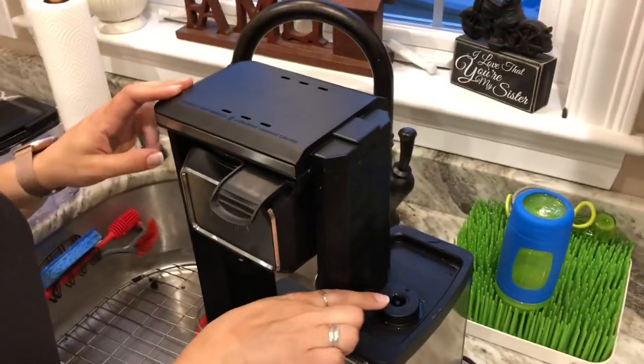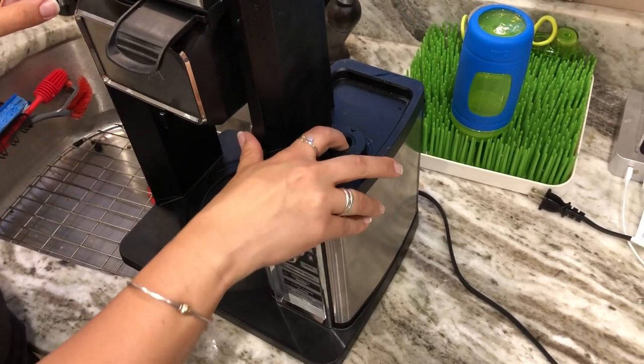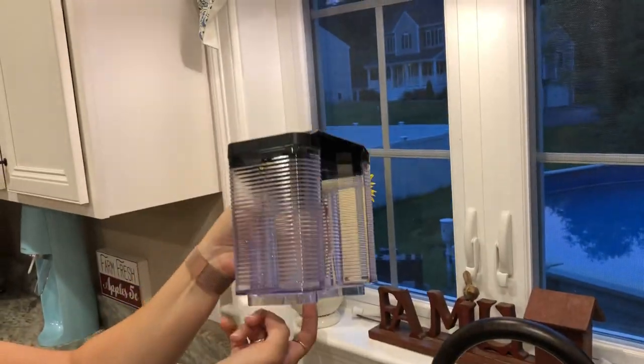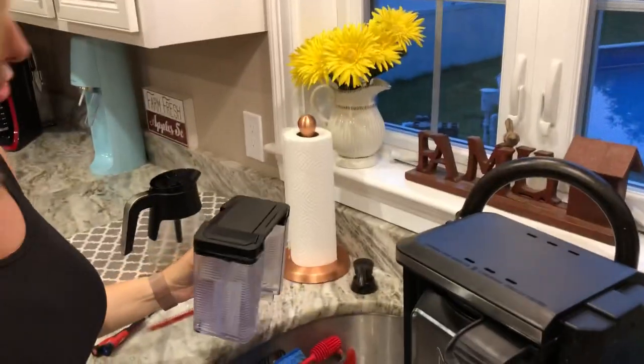First, you want to make sure you pump this through and it's going to release the water that's in the area here. Another thing to do is on the reservoir — the bottom part — make sure when you press this little area that water comes down. So that's fine, that's not our issue.